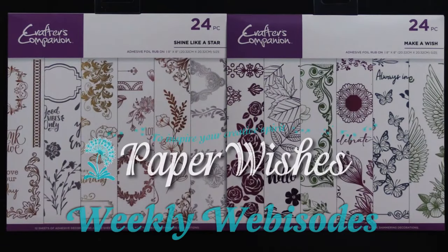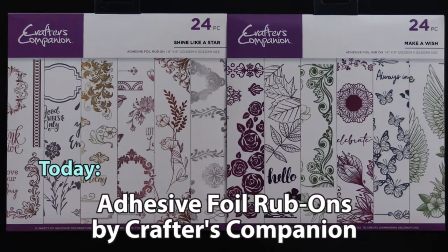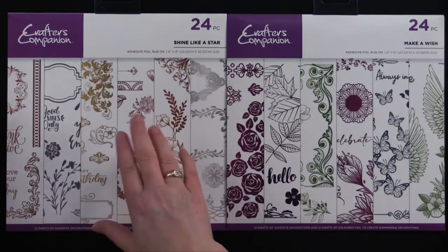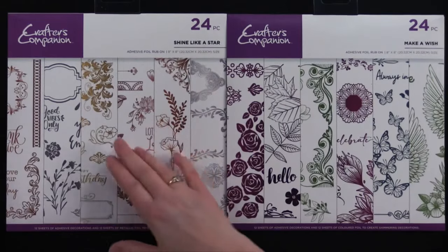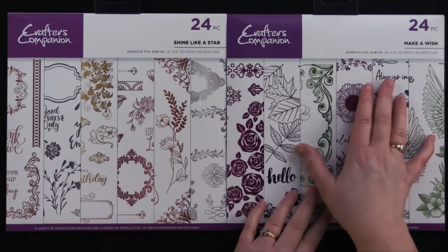Hi everybody, welcome to Paper Wishes weekly webisodes. I'm Lene Gehrig and today from Crafters Companion I have two really excellent adhesive rub-on foil kits. This is Shine Like a Star and it's got all of the silver, gold, rose gold, copper colors. And then we've got Make-A-Wish - it's got purple and blue and green and very vibrant colors.